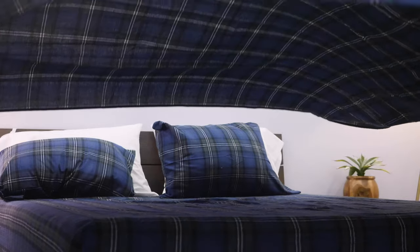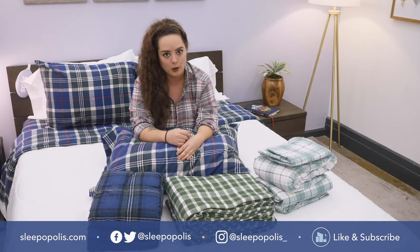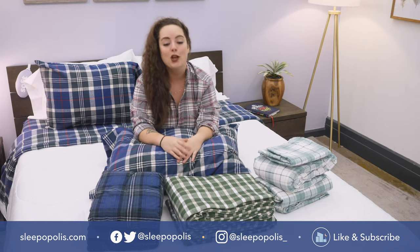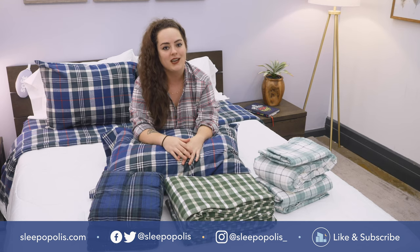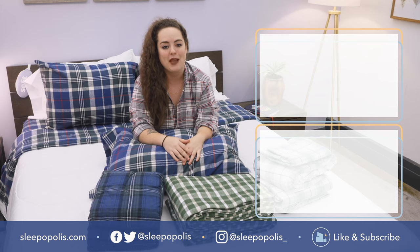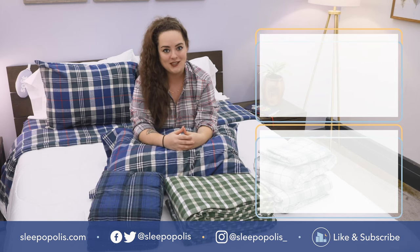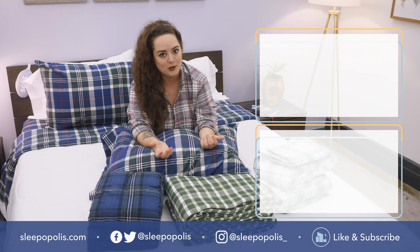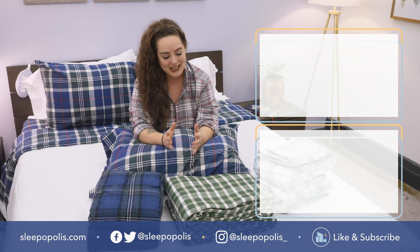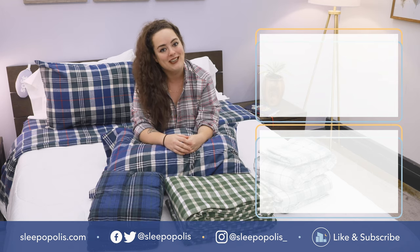That's it for me. For all the details on every one of these sheet sets, be sure to check out my full written review linked below. If you're on the hunt for sheet sets in general — not just flannel — Google Sleepopolis best sheets of 2019 and I'll show you all my personal favorites. I do hope you found this review helpful. If you did, be sure to like and subscribe to our channel and follow us on social media, as we're always uploading more content with one main thing in mind: to get you some better sleep. Thanks for watching and I'll see you next time.